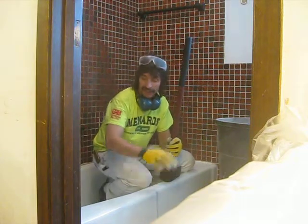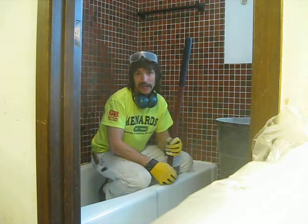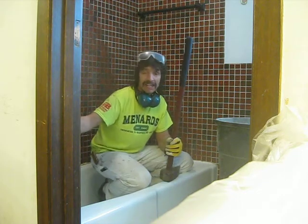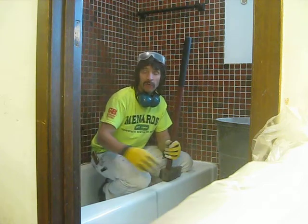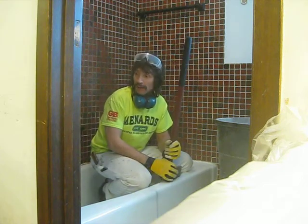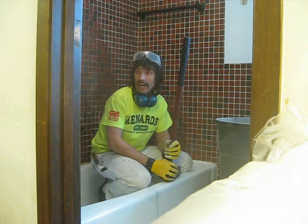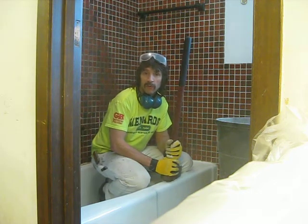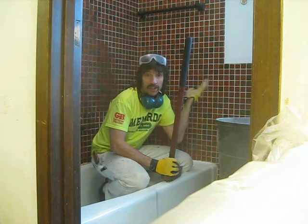So we're going to start by taking out the cast iron tub, and there really is only one way to get that out of there. We're going to disconnect the water, and we are going to save the old faucet and reuse it, because it's a good old Moen — nothing wrong with it. Once in a while you replace a cartridge, that's all you need to do.